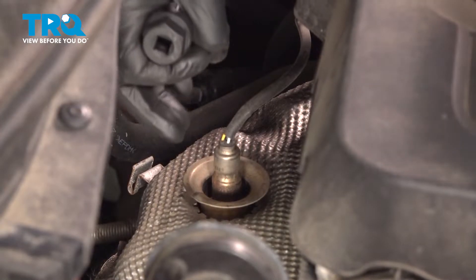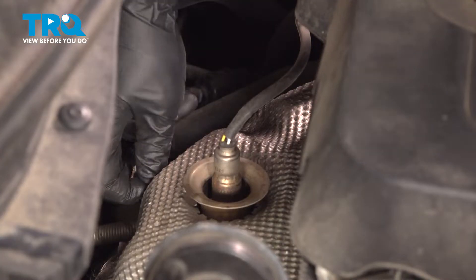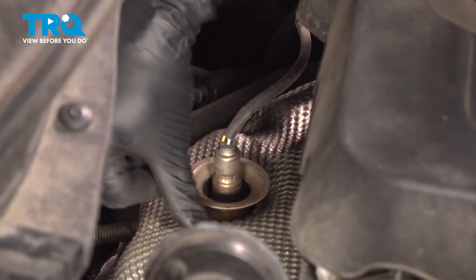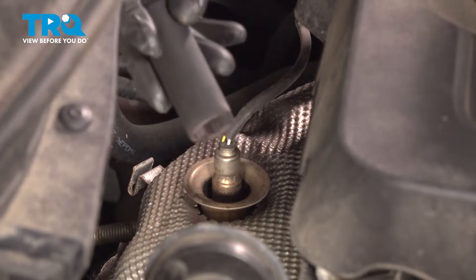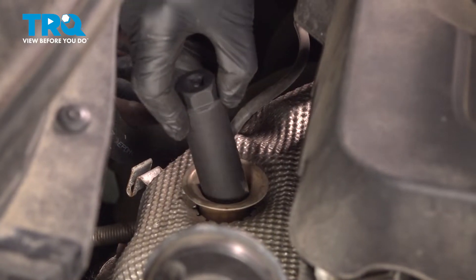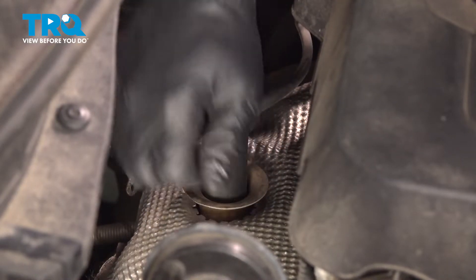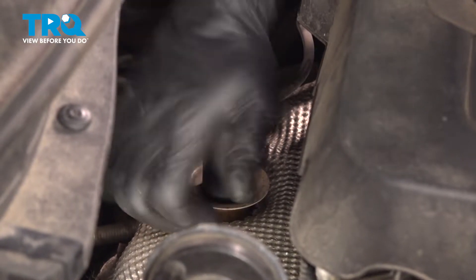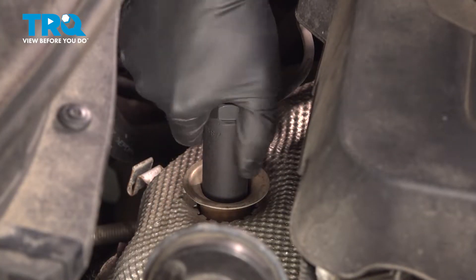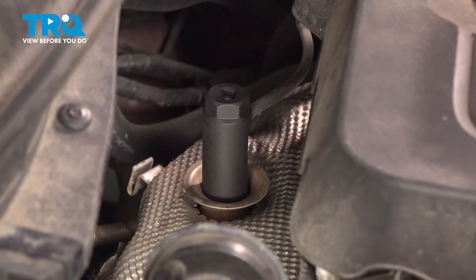We've located our upstream sensor. It's going to be in our heat shield. If you put a little tug on your heat shield, you'll notice that this cup here doesn't move with the heat shield. We're going to need to get a 22 millimeter deep oxygen sensor socket in there. What you may have to do is use a hammer to seat this down around the oxygen sensor — there's just enough clearance for ours to slide down, but you may have to tap it into place.